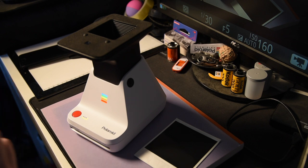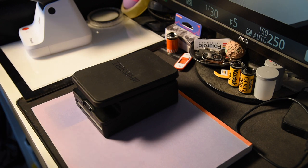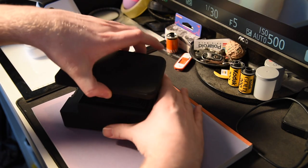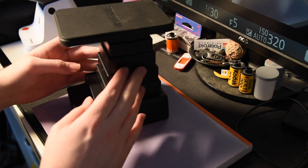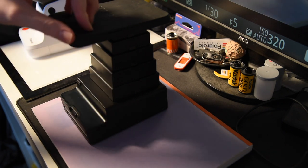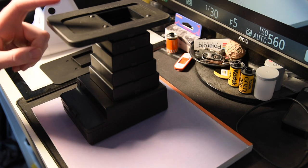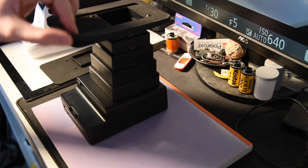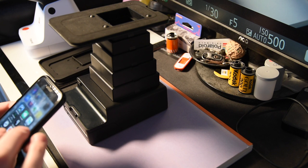Now I'm going to do the same picture with the Impossible Lab. First, to open it, pull the sides and lift up — it should click. If any section hasn't clicked, push it down and feel where it's not locked. Make sure it's locked before doing anything. Then take off the cover — there's a template inside for iPhone 4, 4S, 5, 5S, and 5C, plus a couple of others.